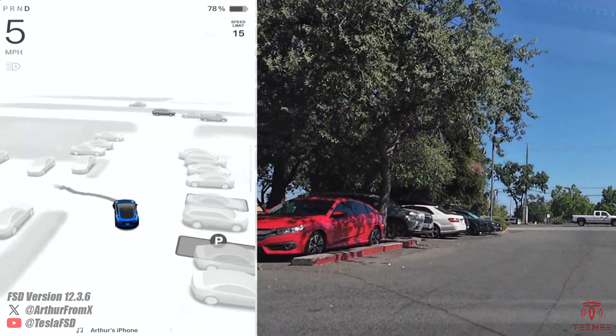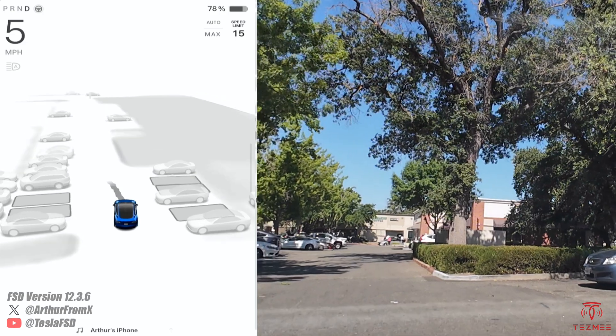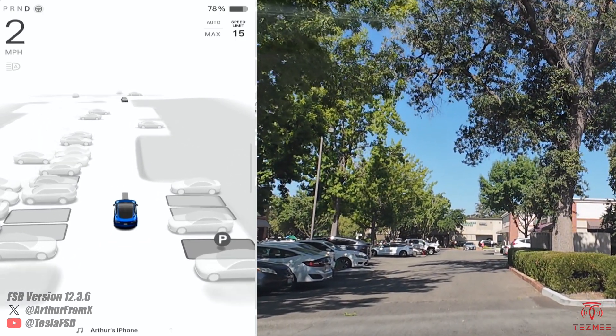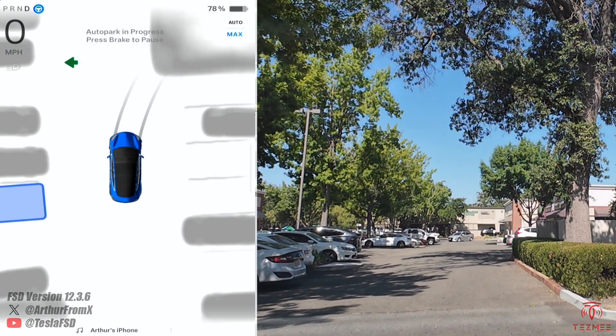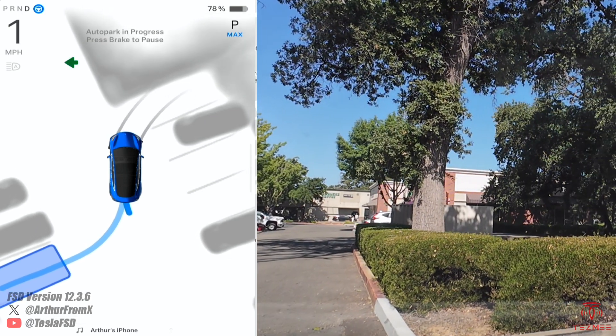All right, let's test out auto park on the spring update here. The parking spot next to us has no lines at all, so this will be a good test. I'm gonna stop and we'll start it. You can see on the screen there are no lines in the two stalls behind us.